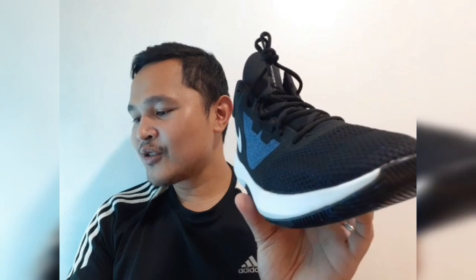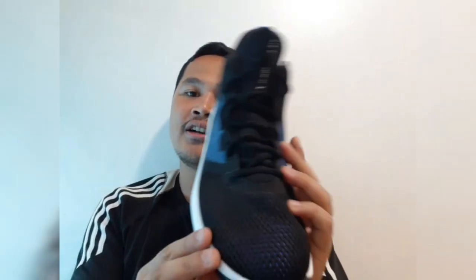Another complaint is that these basketball shoes are small and narrow, as you can see there. So maybe you could buy it 0.5 size higher than what your typical size is.